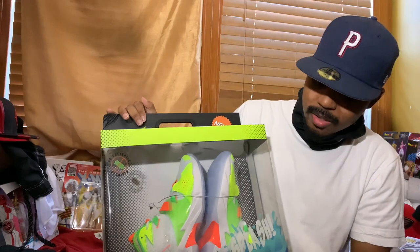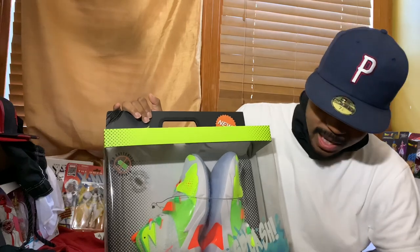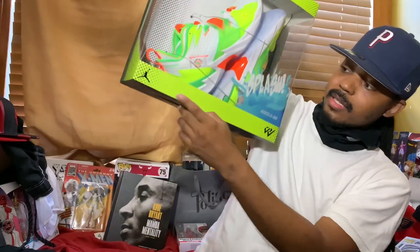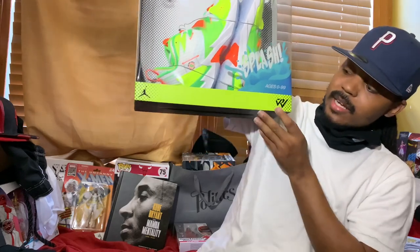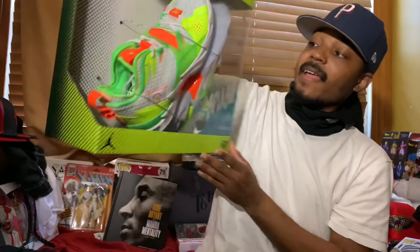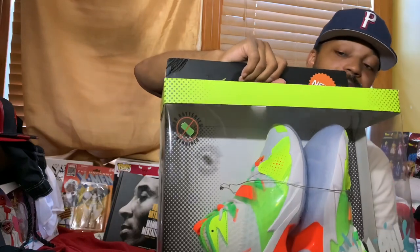The packaging is just phenomenal. Right here: no batteries required, splash, ages 0 through 99. You got the splash branding, the Jumpman logo right here, and the Westbrook emblem right there. As you can see, the shoes are packed inside of this cardboard container.